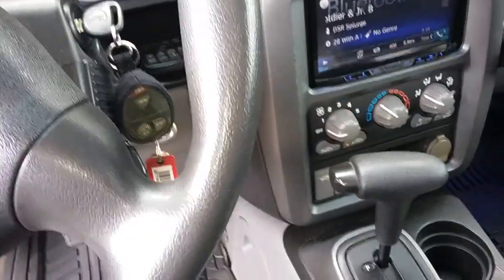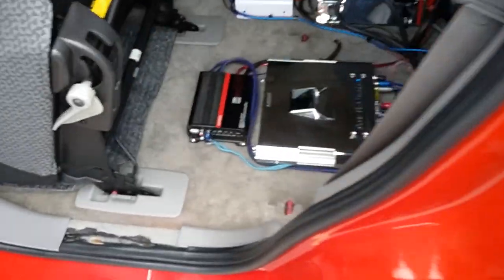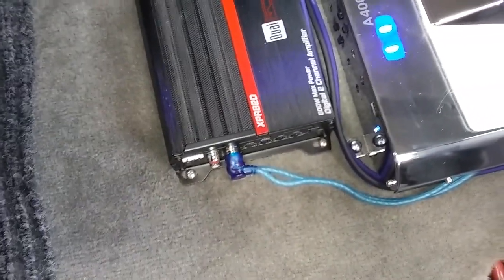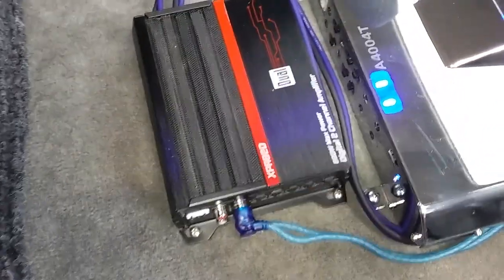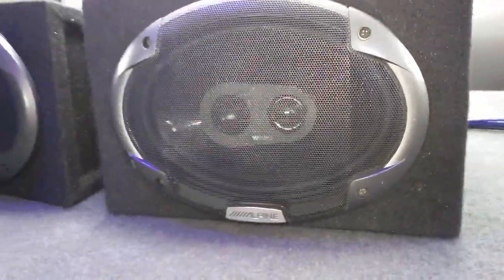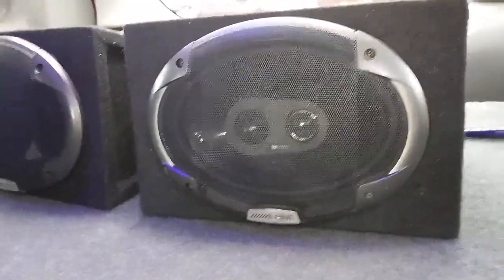Hey, what's up guys? Wanted to get a quick vid in today. I put this in last night — it's a little dual. I got this running about 150 watt, or 120, I think it's 120 per channel. What it averages out to. And these are 60 to 80 watt a channel, these MB Quartz. So that dual is wired just to those MB Quartz.